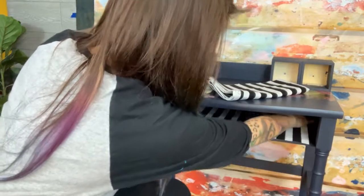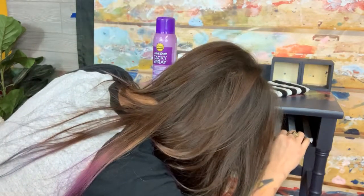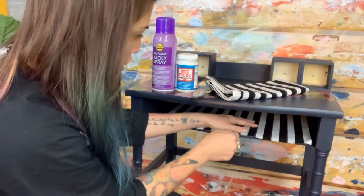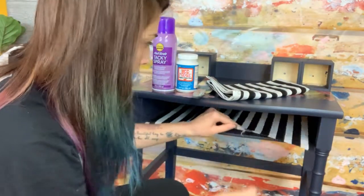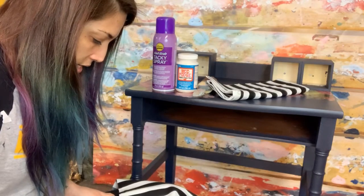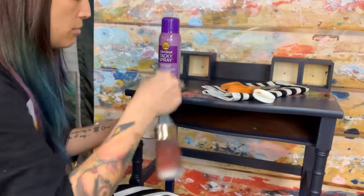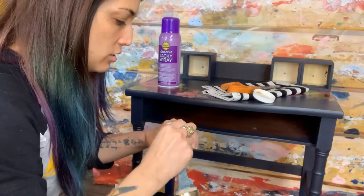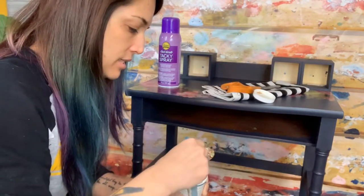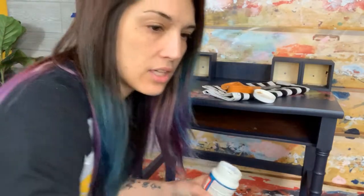We're just going to make sure the fabric fits — and it does, we may have to trim just a little bit here with some super sharp scissors. I'm going to grab my brush and put Mod Podge all over the inside. This is going to be a little tricky because it's such a small cavity. I like to decoupage fabric as opposed to paper because you don't get the bubbles and wrinkles as much, and I think it just looks nicer.